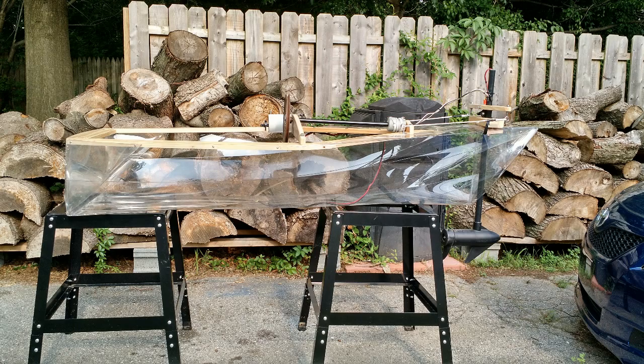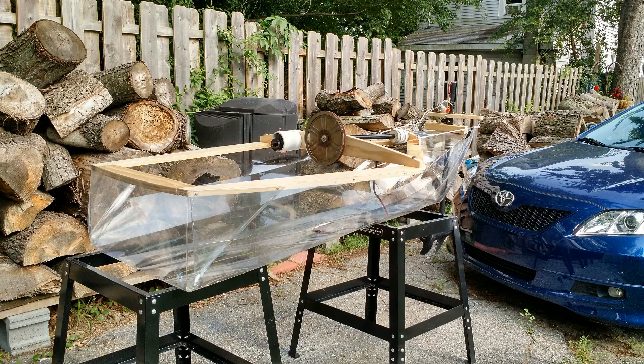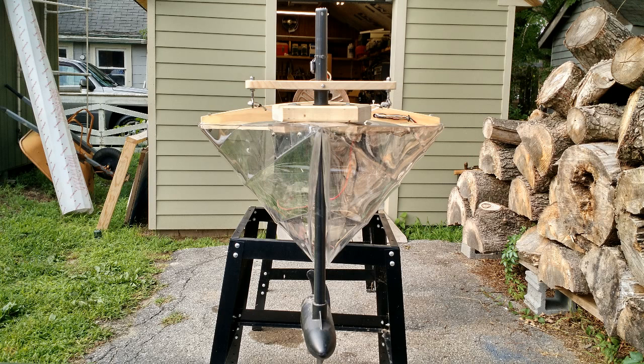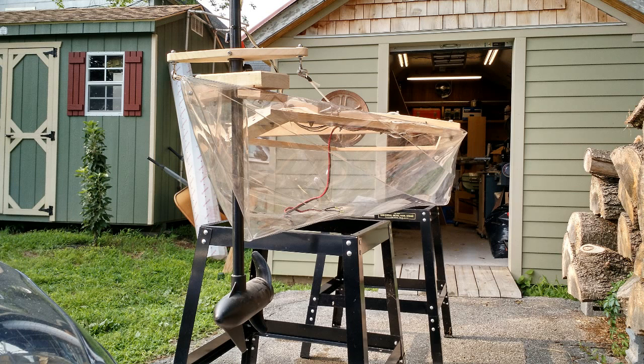The improvements continue with a telescopic steering wheel, a steering drum with pulleys and rope. The mounting of the very same 30 pound thrust trolling motor is now through the hull at the bow, whereas in the previous version it was cantilevered off the front of the bow, which upset the balance a little bit.